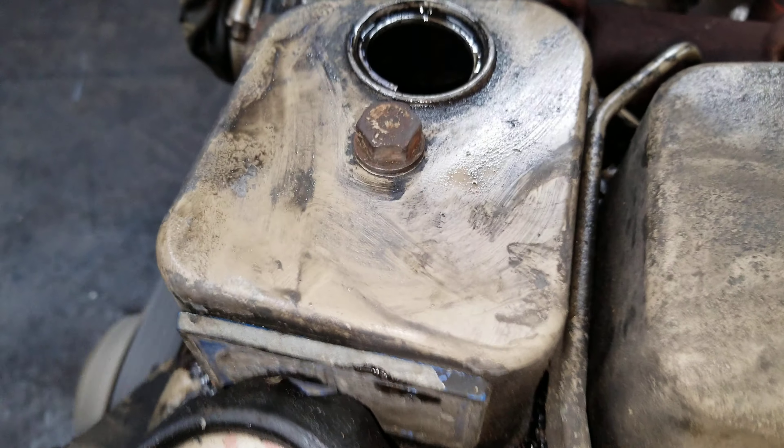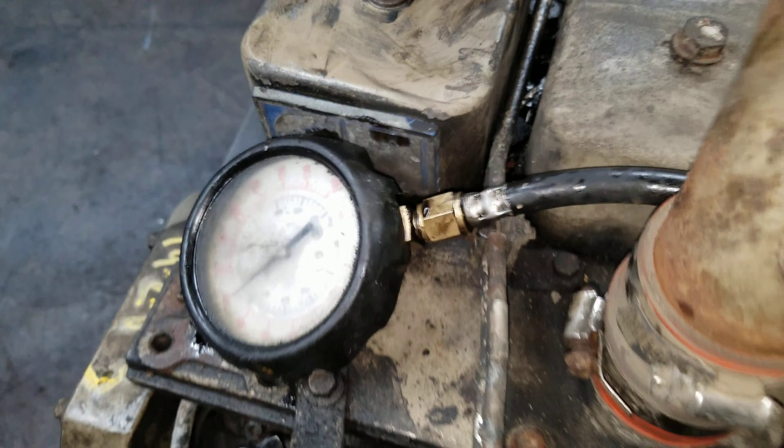The gaskets, pressure washers, the paint — will have a good little motor here.